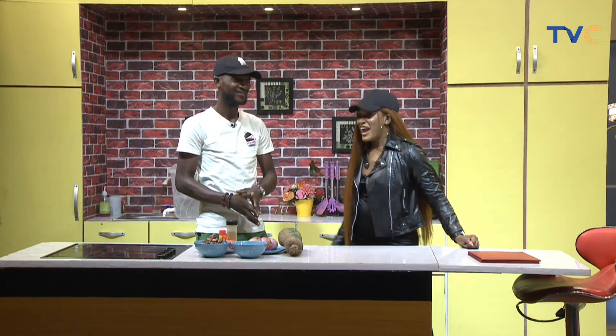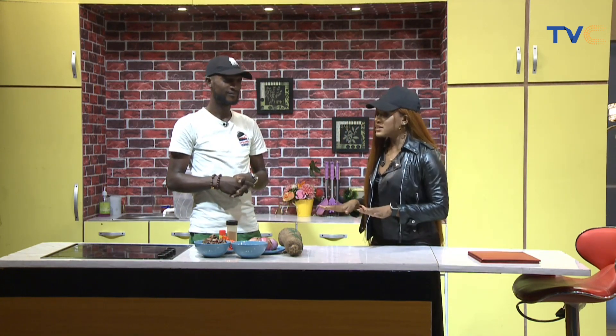We are back — thanks for staying with us. With me in the kitchen this morning is Chef T-Square. Hi Titi, how are you doing this morning? This morning T-Square will be making basted fries with asun. Sounds yummy!